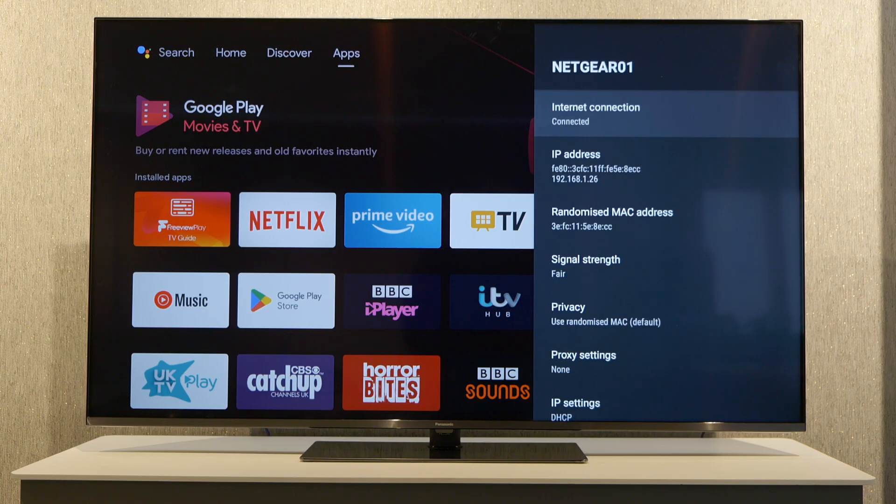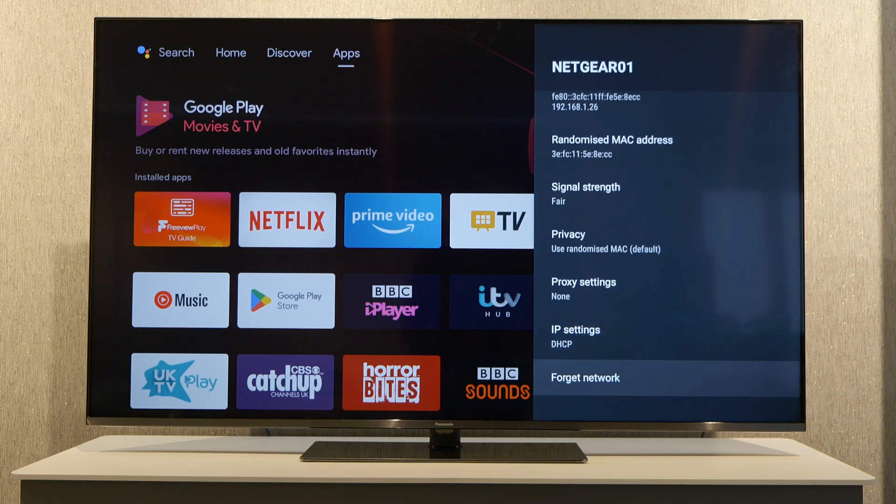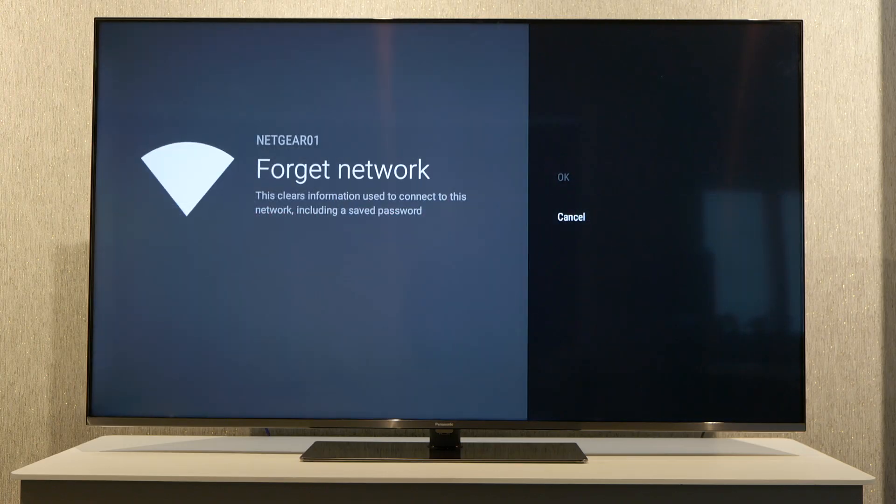Select that with OK. We can see we have an internet connection, we can see the IP address, and more information. The last option here is Forget Network. We can select this, and this means that we are going to disconnect from this particular network and have the possibility to connect to another one.